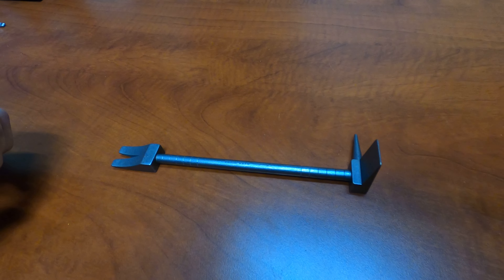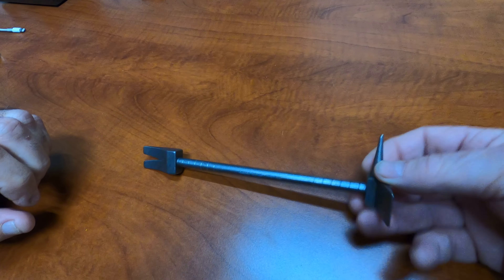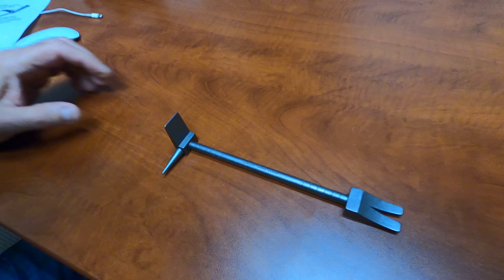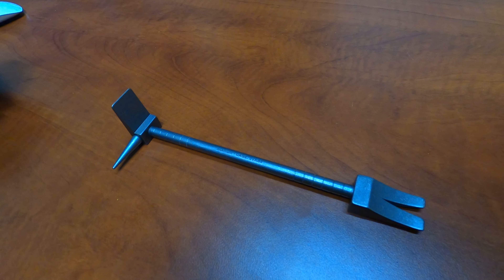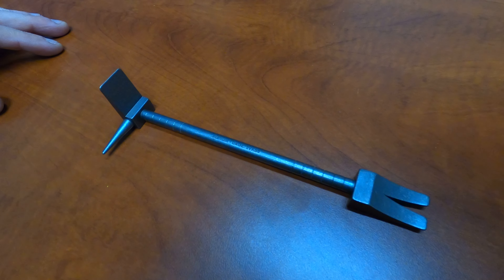Our shop made a miniature one, and guys are using it for moving the big machine vises around, because sometimes the vises are heavy. I said, 'Hey, make more,' because it's handy — and who doesn't like a hooligan tool? It looks awesome.